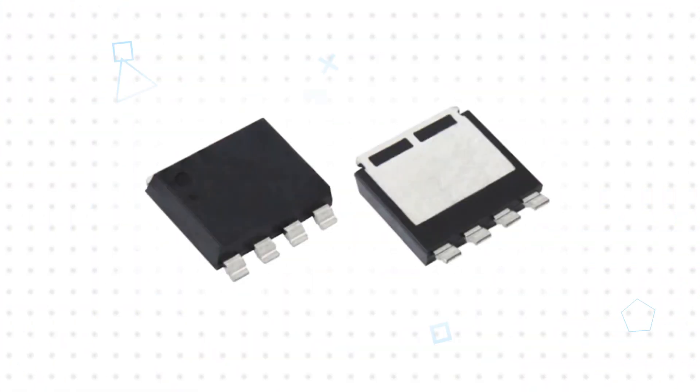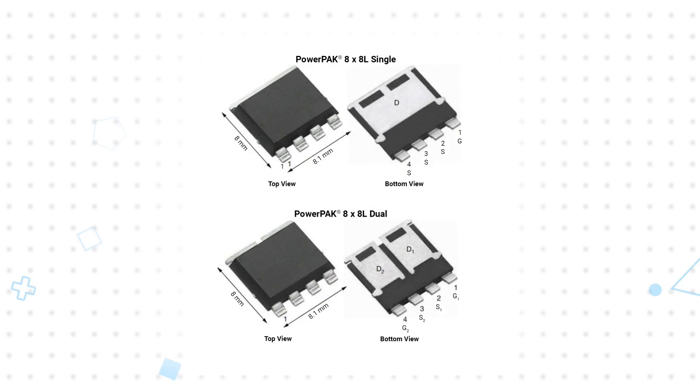The MOSFETs are offered in single and dual configurations, and Vishay's TrenchFET technology enables products with RDS(on) values in the micro-ohm range to reduce losses. The portfolio offers devices with drain-source voltages up to 100 volts to address a wide range of applications.